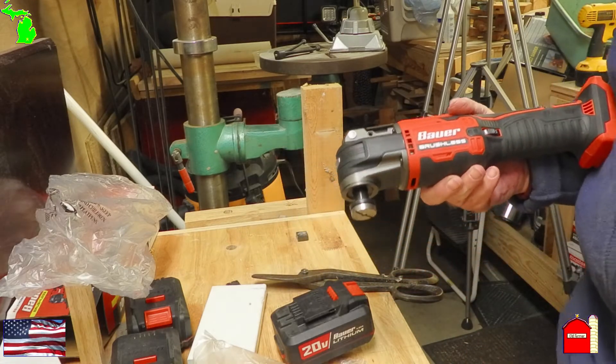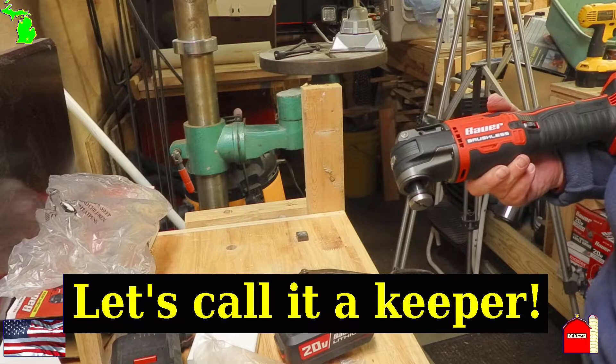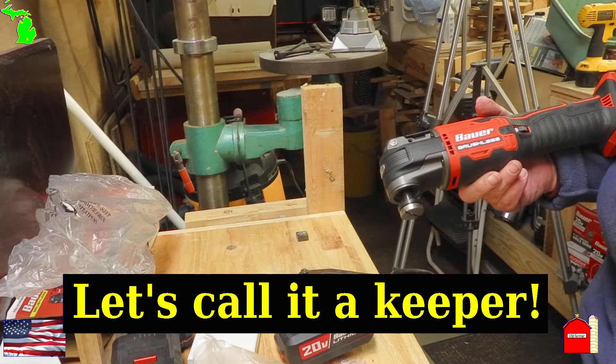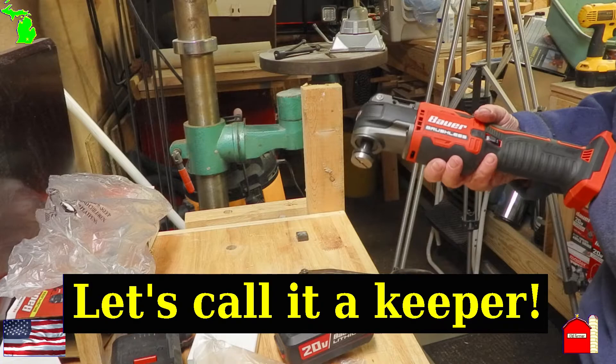This is the Bauer model 21101C-B brushless oscillating multi-tool. It goes from 8,000 to 20,000 oscillations per minute.